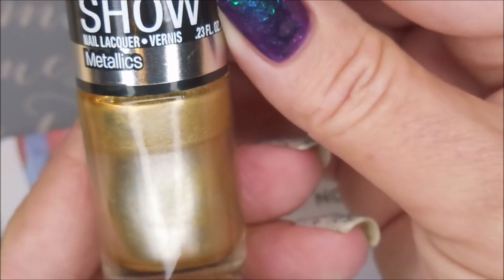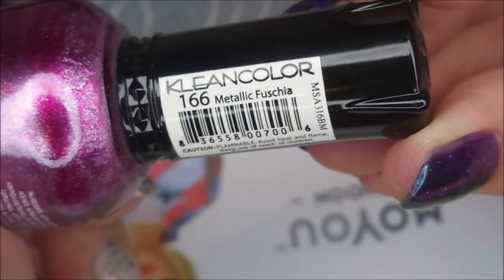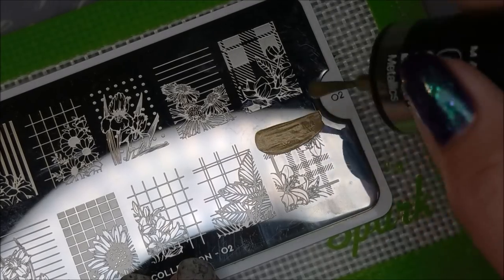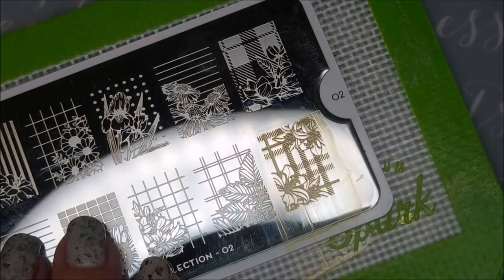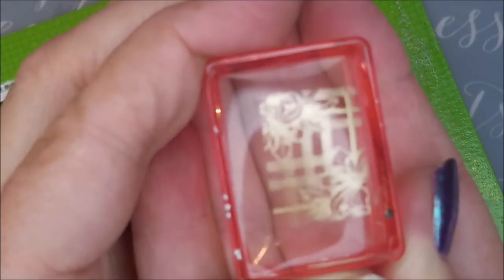I'll be using the Trend Hunter Collection 02. Maybelline's Color Show Bold Gold — not a stamping polish. And Clean Color's Metallic Fuchsia — also not a stamping polish. I'll be using a couple of clear stampers and my clear jelly scraper card. I'm trying to cover that image pretty well because it is a very large image with lots of places to get that polish. So there we go — look at that pickup.